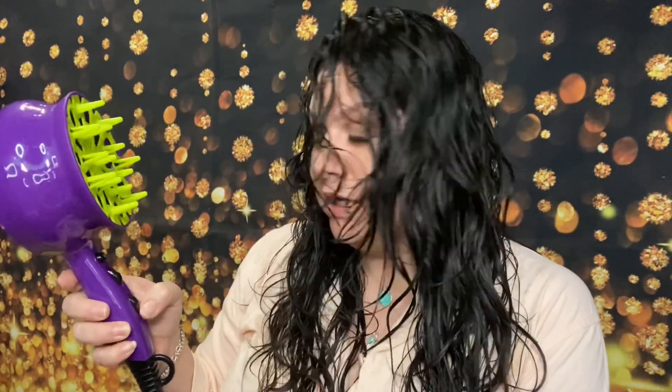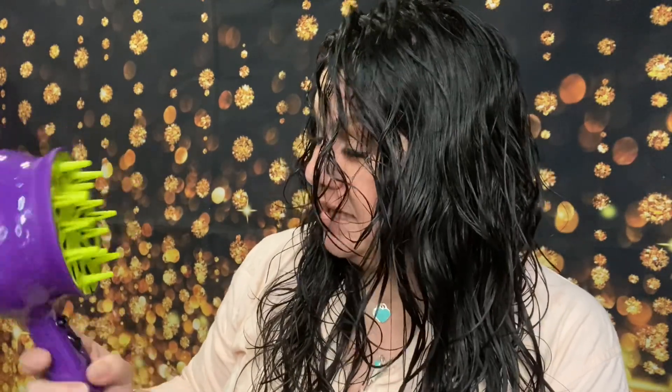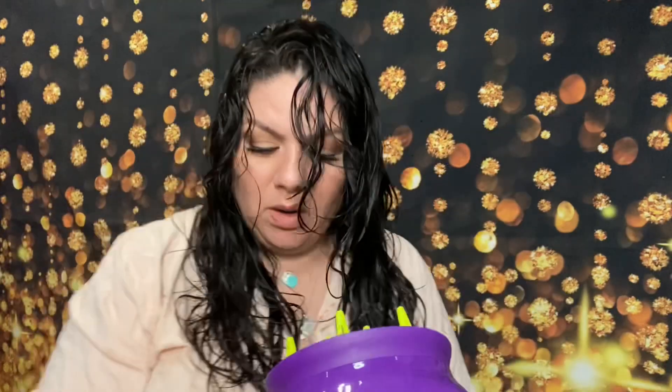Now for the moment of truth — BedHead, are you worth the money? Let's plug this bad boy in and see. Let's hear what it sounds like. Oh, that was just on hot. Here we go, all the way to high. It's really loud, but I'll tell you one thing: it's really strong for a diffuser because I can feel it blowing on my face. Okay, let's go.